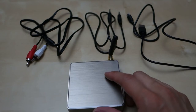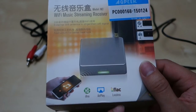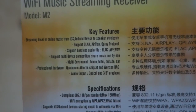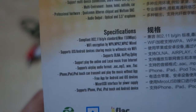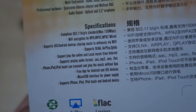It comes in a little small box. Here's the sleeve of that box — you can see it supports DLNA, AirPlay, and FLAC lossless format. On the back you have some more information. It supports DLNA, AirPlay, and Qplay, and also FLAC format. Down here are the specifications: 802.11 B/G/N wireless up to 150 megabits per second, and some audio information.